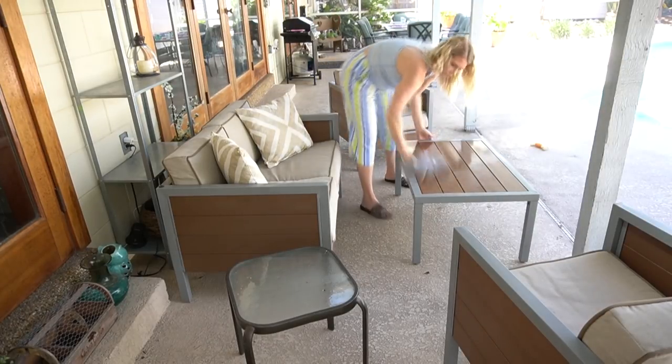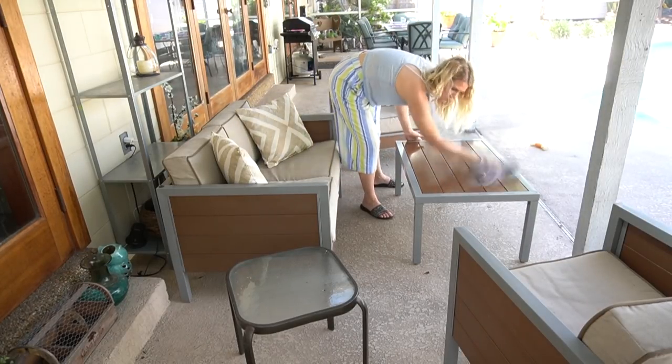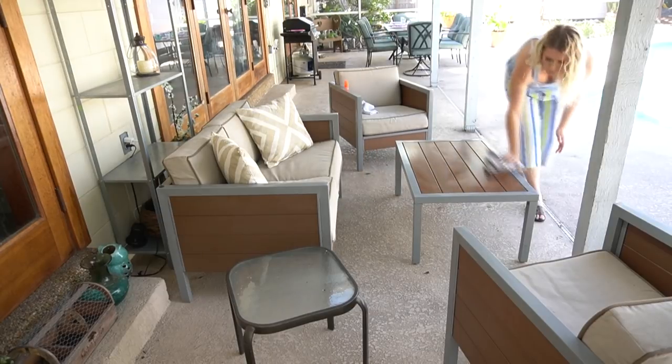Then we move over to our little sitting area, and of course I wanted to go ahead and clean those surfaces as well.